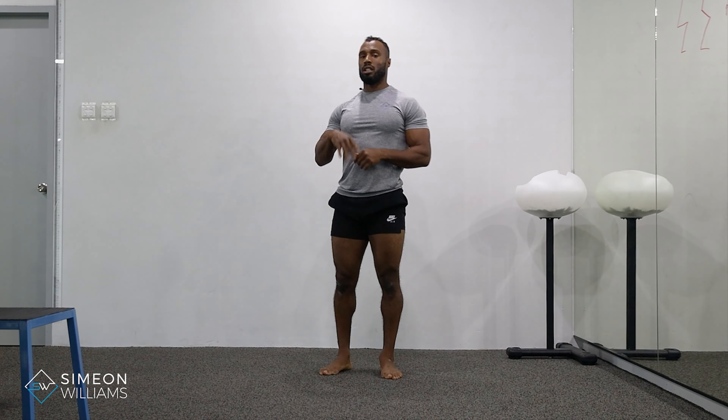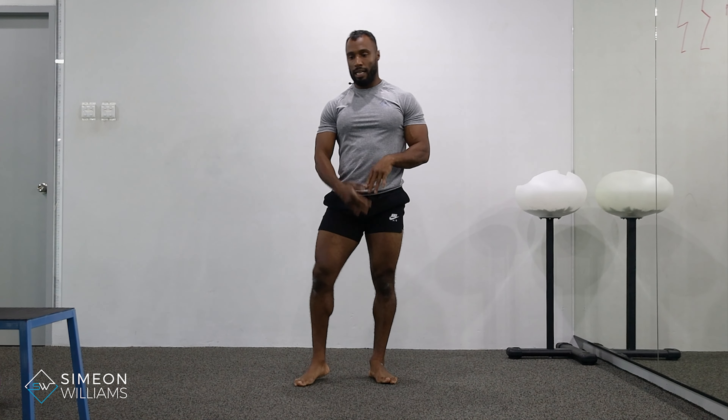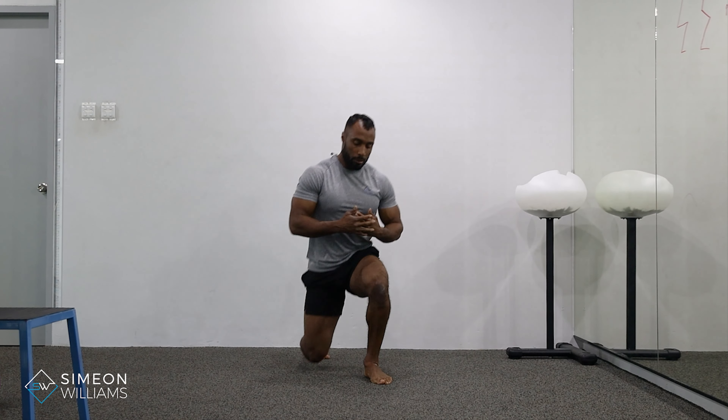Okay, so that was the side lunge. This is a very good exercise to improve not only your legs, glutes, hips, strength, and mobility. The reason I say that is because it's also a great way to improve your balance.